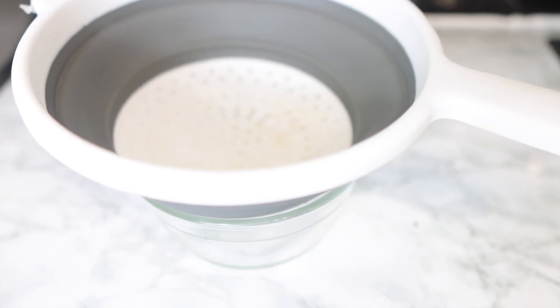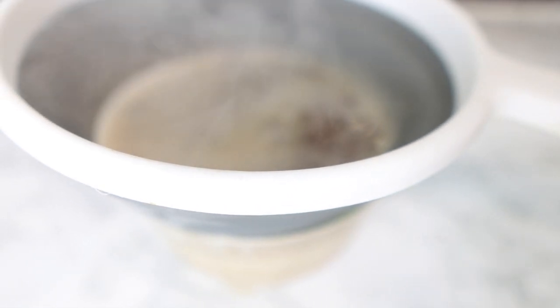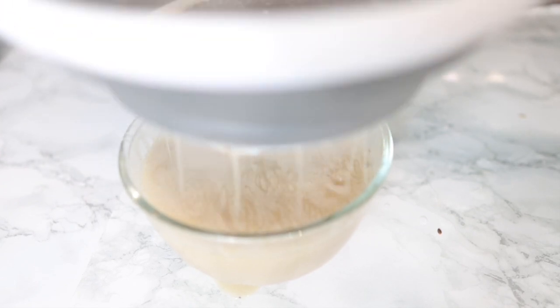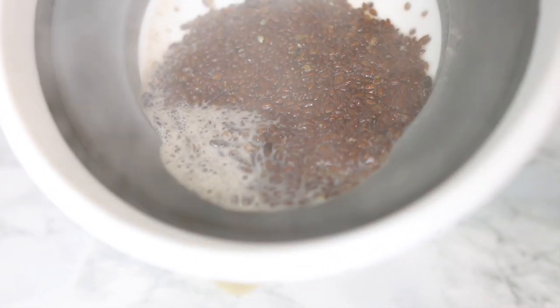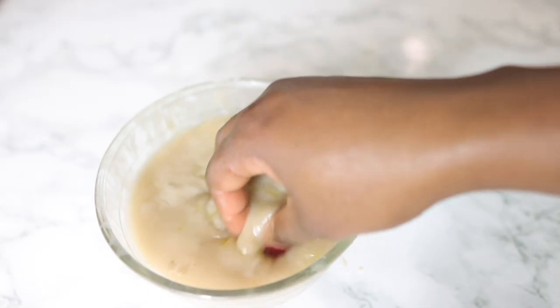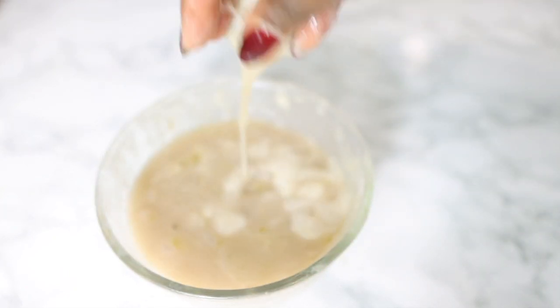Once that's done, take it off the stove. What I do is strain it while it's still hot because that makes the process so much easier. You can strain it once it's cooled down, but bear in mind it will become a jelly-like consistency which makes it difficult to strain. While it's still hot you just pour the mixture through a sieve and allow it to drain. I'm going to dispose of what's left behind — let me know in the comments if you have any ideas for what to do with it!